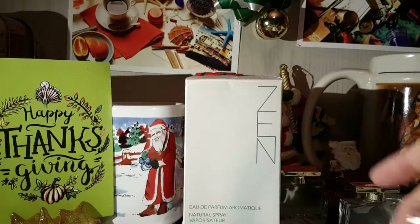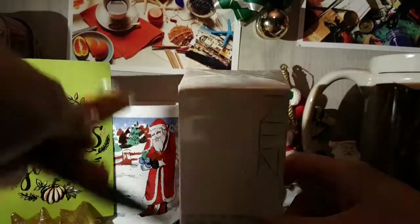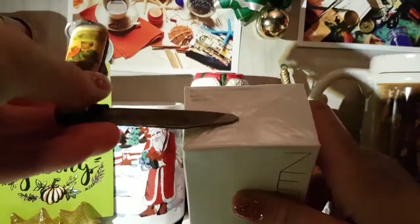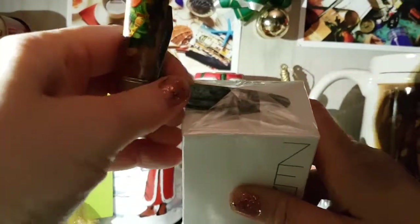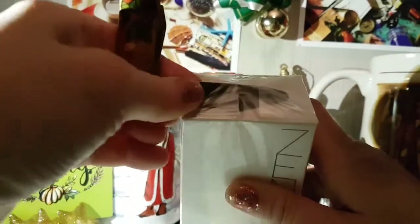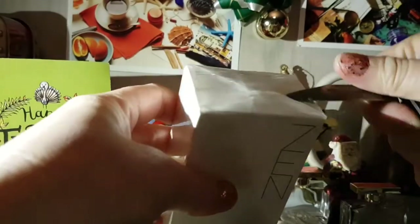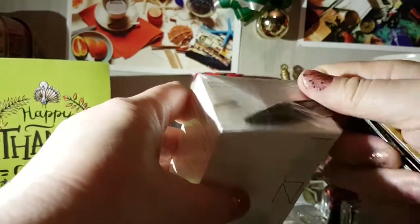Wow, I can't believe I'm going to actually open up a box that's been sealed for over 10 years. And I'm going to smell perfume that I've never ever tried before.